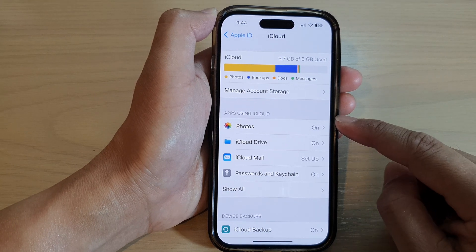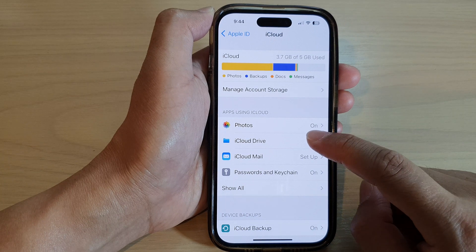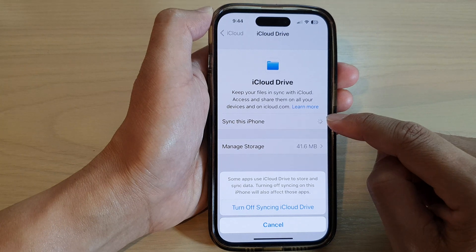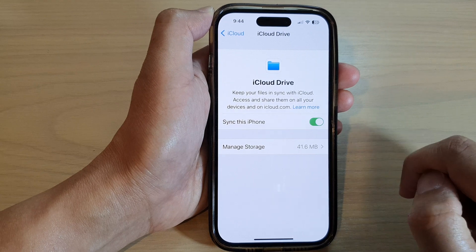Next, go to the Apps using iCloud section and tap on iCloud Drive. In here, tap on 'Sync this iPhone' — tap the toggle button to turn off syncing iCloud Drive, or tap the toggle button to turn it on.